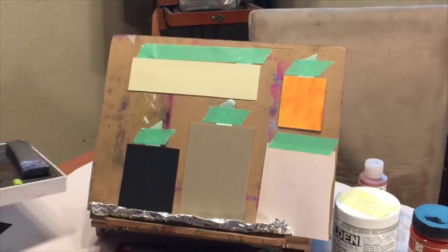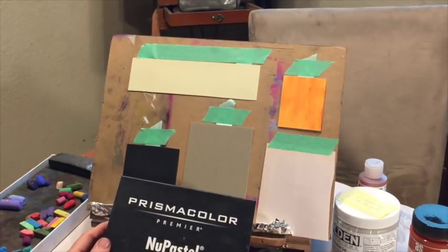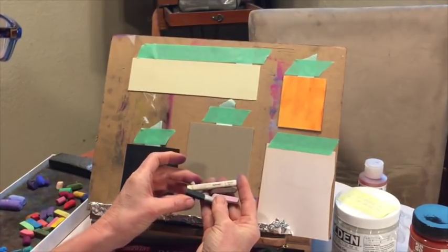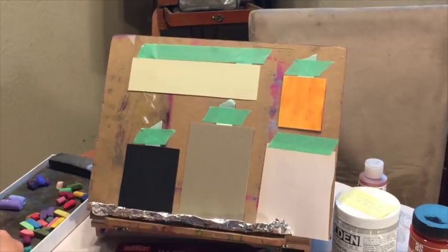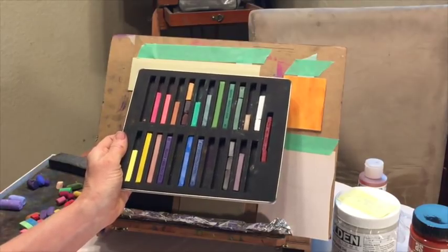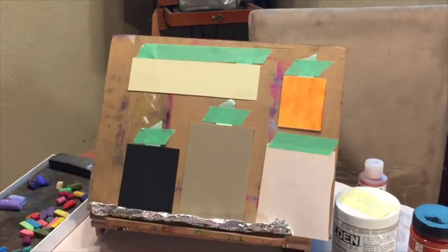Now moving into some of the harder pastels. My preferred hard pastel is Prismacolor NuPastel. These are harder and are the ones you'd use for an initial sketch because they're not going to fill up the tooth of the pastel surface. Another variety of hard pastel is Derwent — this set came in a little variety pack that I sometimes use for initial sketches and laying down a concept drawing.